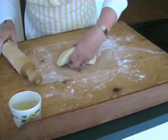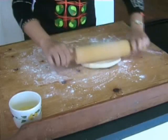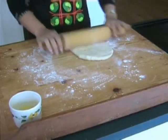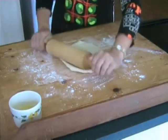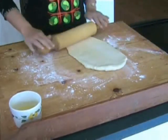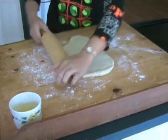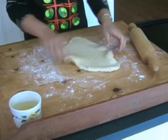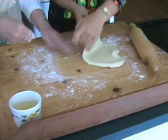You want to have a go at rolling it so you get the hang of it. And then to the side too. You can turn it over now and do it from the other side. That's why you need the flour on the board.